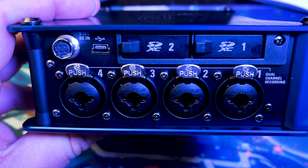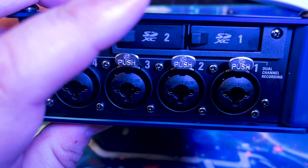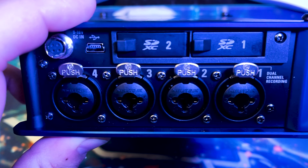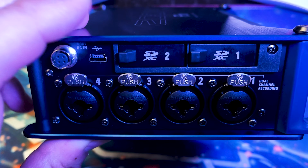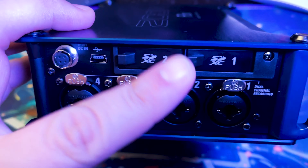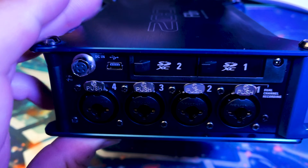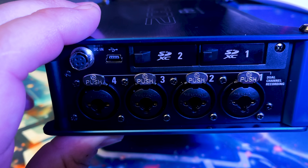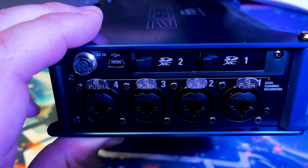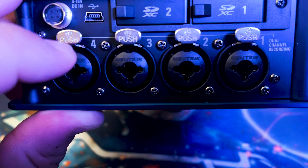The next thing that's different from the F6 is the F8n — this being the updated model — has two SD card slots. You can set up redundant recording, so whether you're on set or doing field recording, you'll feel safe knowing that if one SD card fails, you have a backup. With the F6 you only have one SD card slot, so if that card fails on you, you're out of luck.